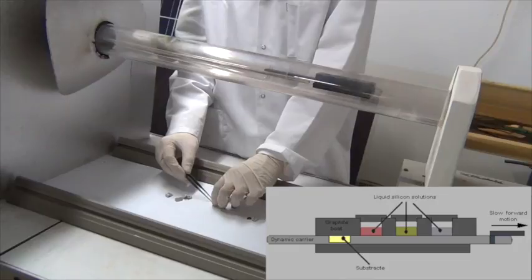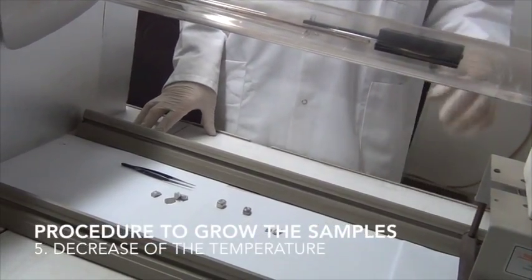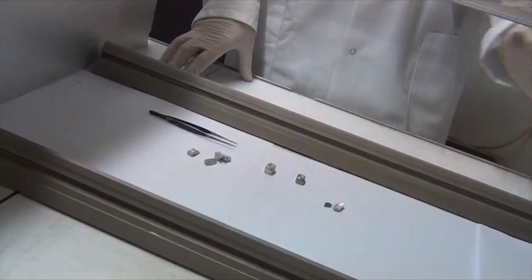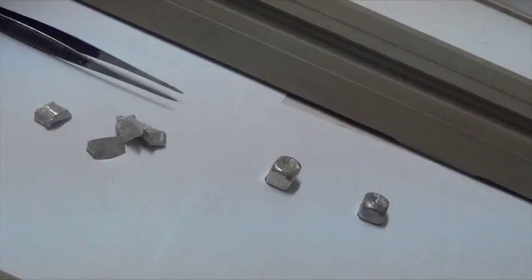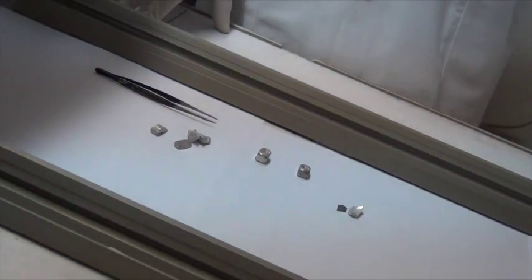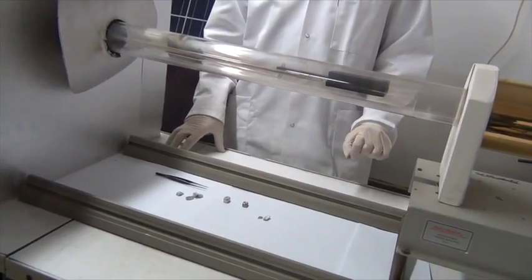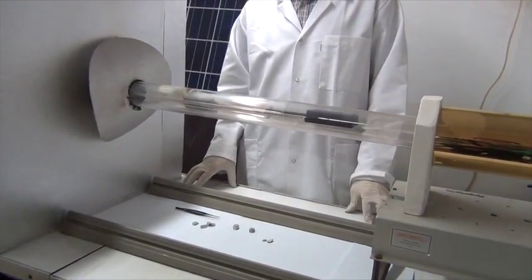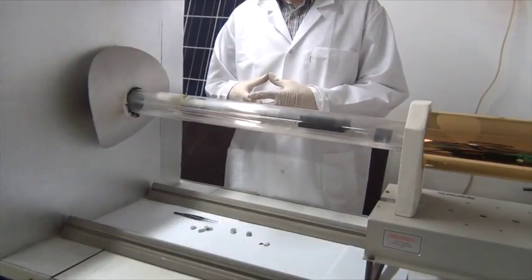Then we decrease the temperature at a controlled cooling rate — it can be half a degree per minute or one degree per minute. During this step, because of the decreasing temperature, the silicon which is in the solution crystallizes on the growth substrate. The thickness and parameters of the layer produced on the growth substrate depend on a few process parameters: temperature and cooling rate.